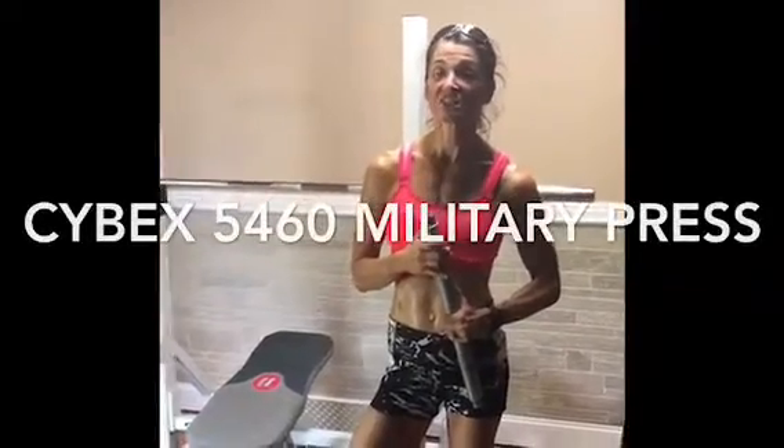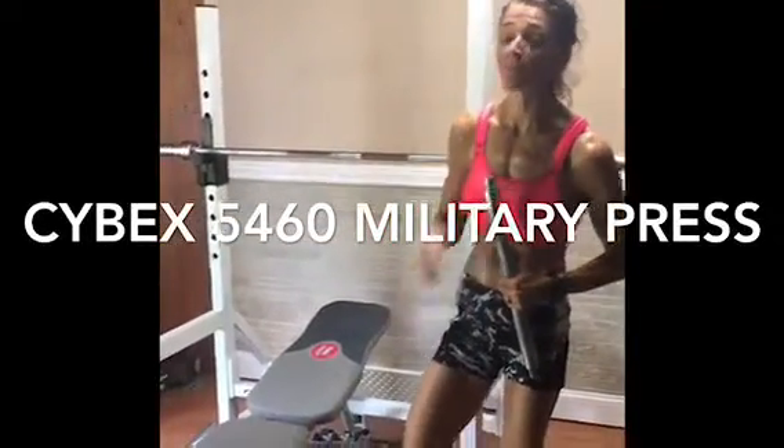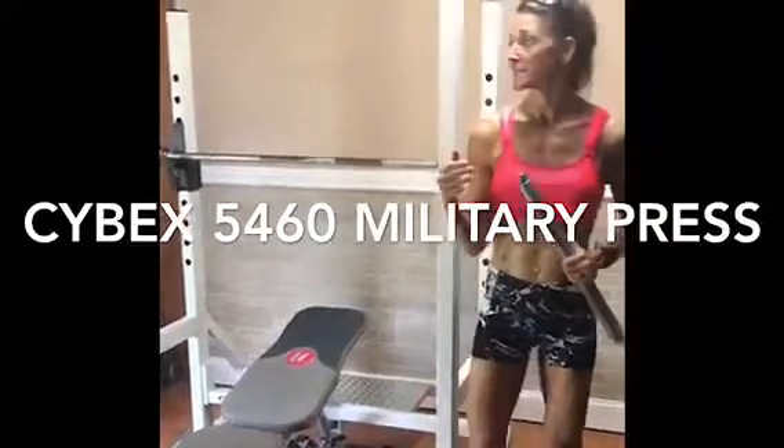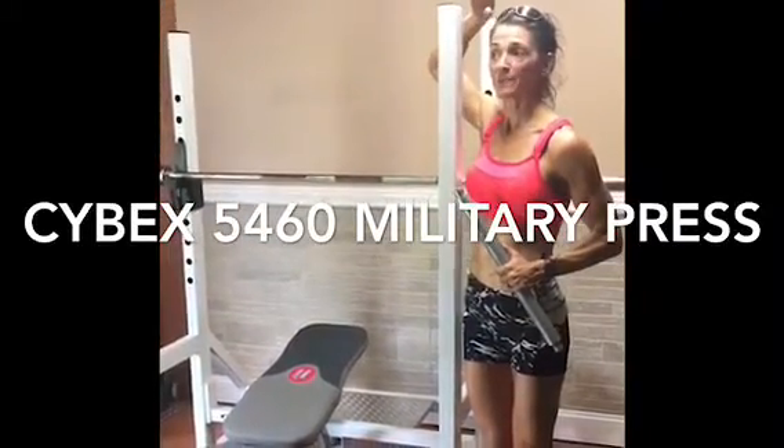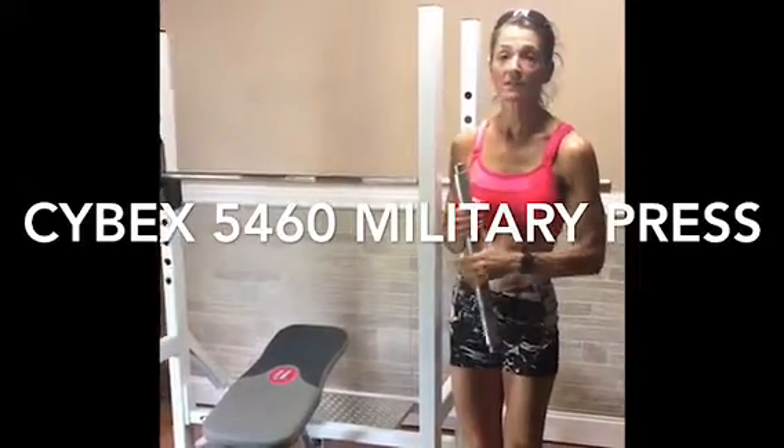This is a Cybex 54-60 shoulder press. It's a commercial piece, but it will easily fit into your home. From the side, you can see I'm 5'5½", so about 5 more inches up. It will easily fit into your basement, into your home gym.